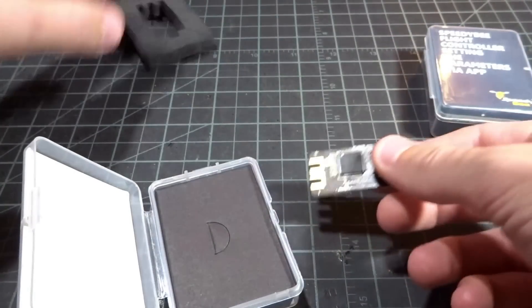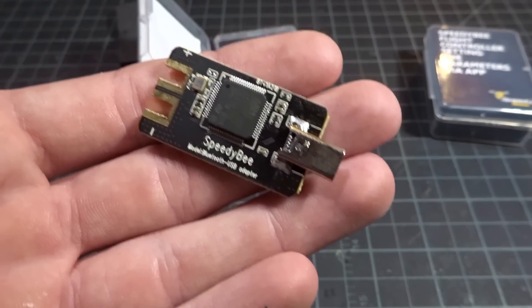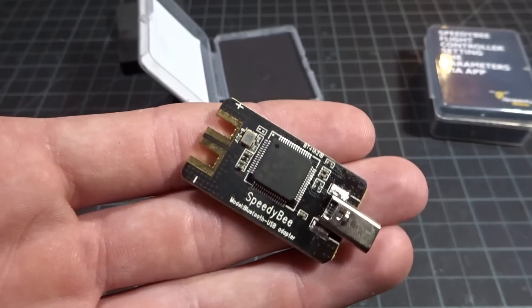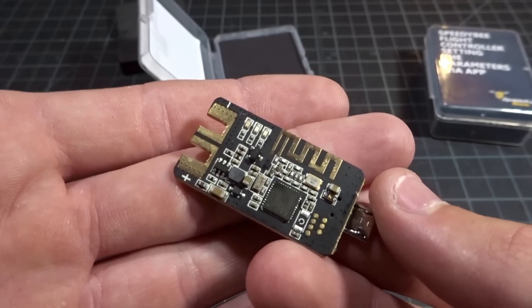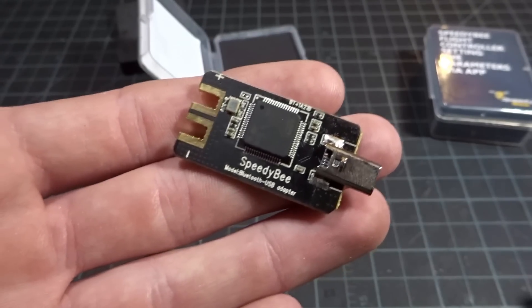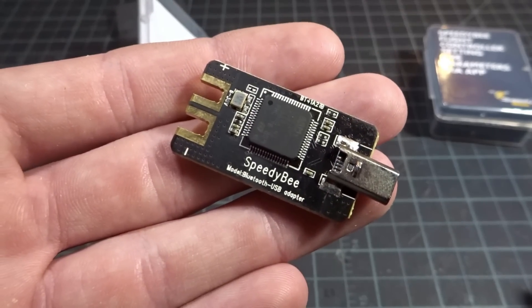You may have seen a couple of these around. Basically, this is a little thing that you plug into your flight controller, power it with a 2-6S battery, and it puts out a Bluetooth signal that you can connect your phone to, to use the Speedybee app to configure your flight controller through Betaflight. This only works for Betaflight right now.